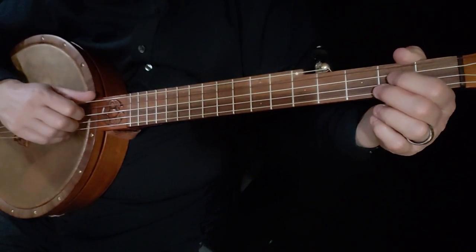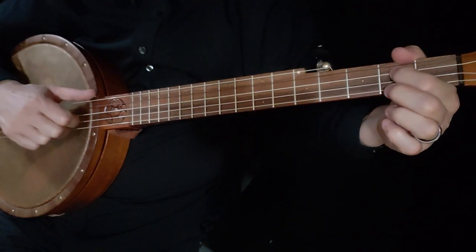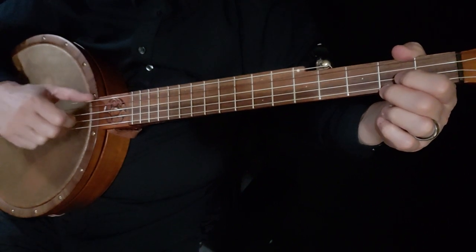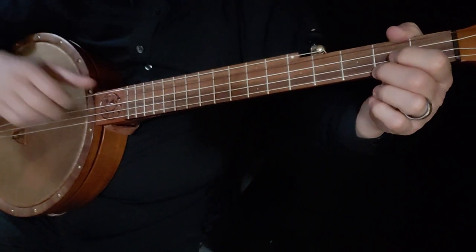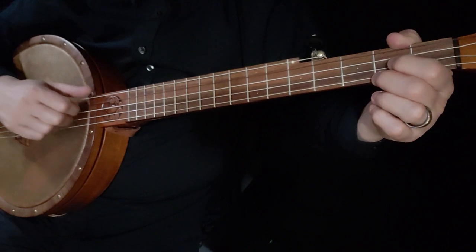Let's take you through that. You're starting the same way: third string open, third string second fret, second string open — triple thumb. So the thumb comes down, catches the fifth, second, and then the fifth. And that's all on the offbeat. And then second string again.